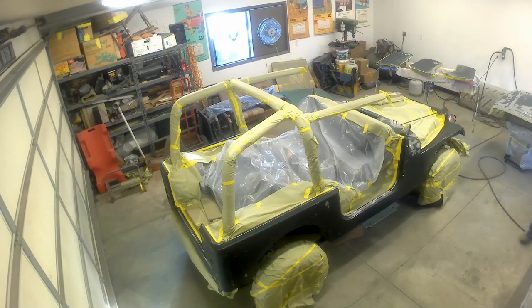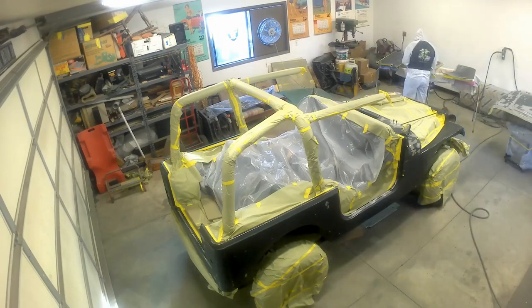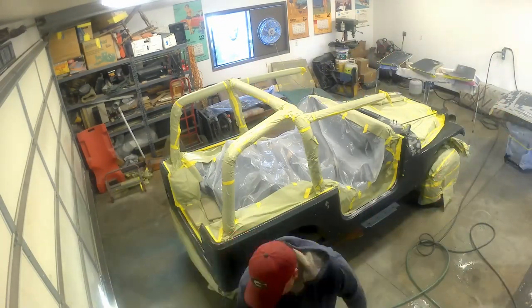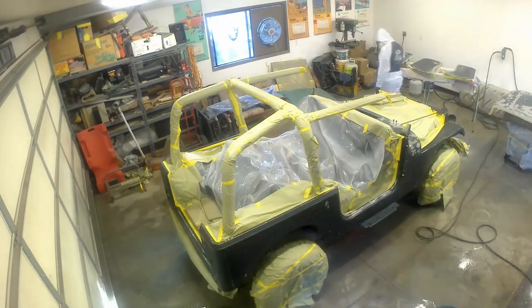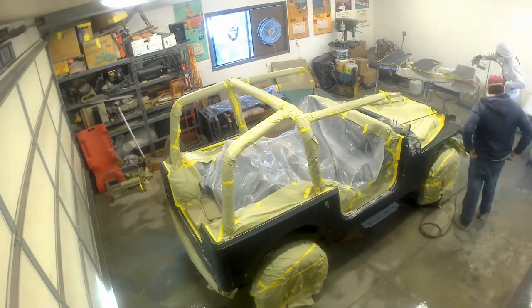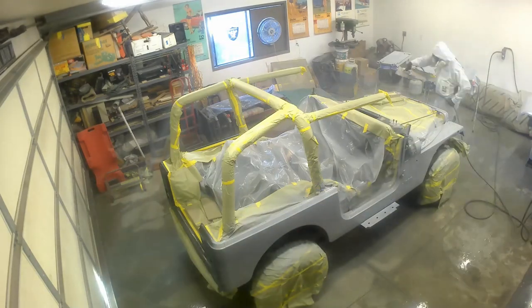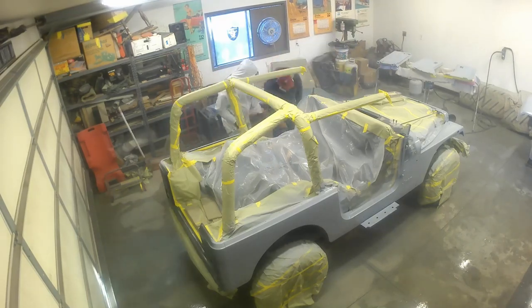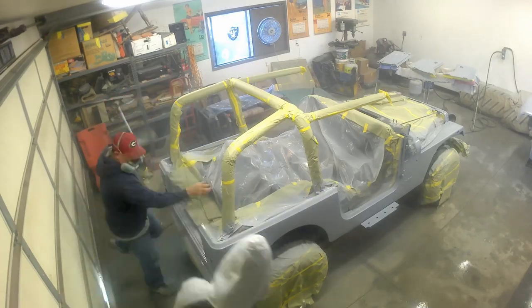I'm gearing up in my full-on weapons inspector hazmat suit. Painting made me nervous - I wanted to be as protected as possible. You do a little reading about automotive paint and you hear about people with neurological problems and lung problems. I want no part of that. Now we've got primer sealer going on the top of the hood, the outside of the doors, and the body of the Jeep. This is getting real - it's all the stuff people are gonna see.